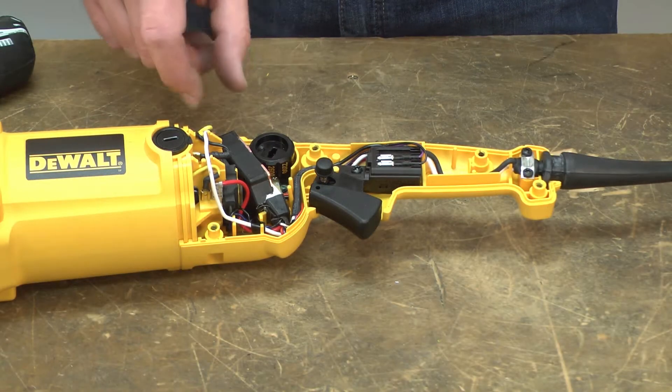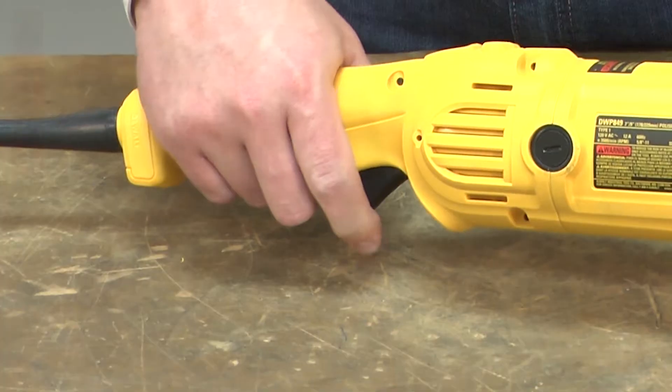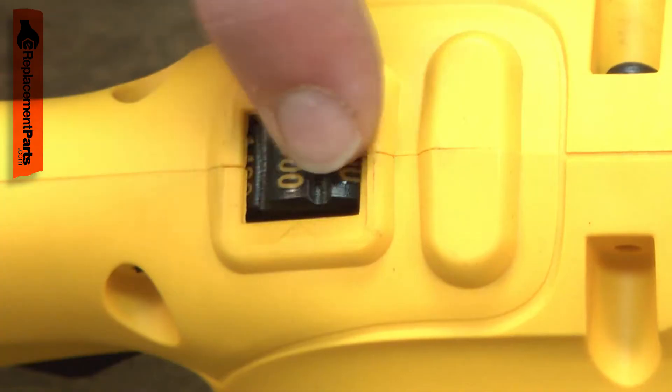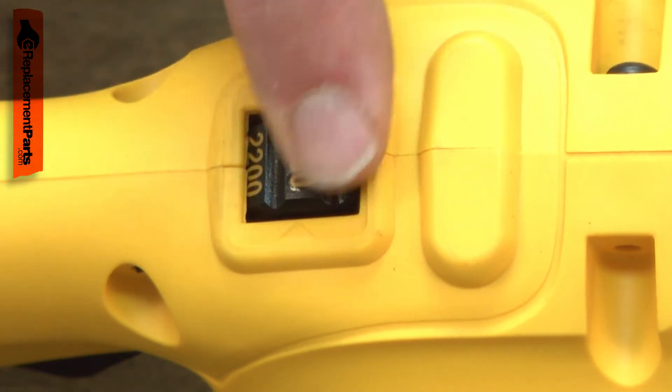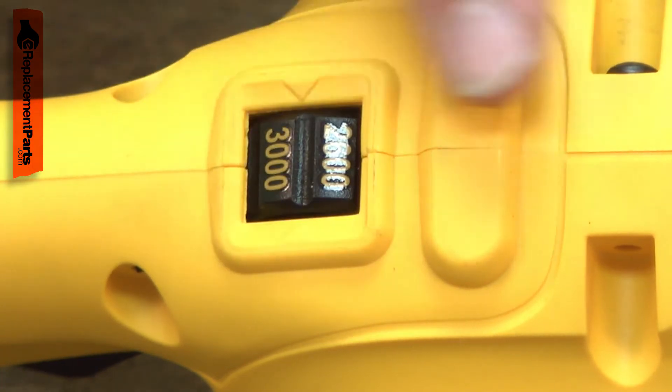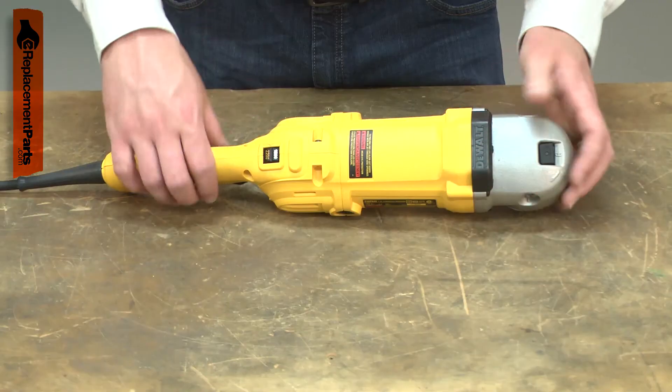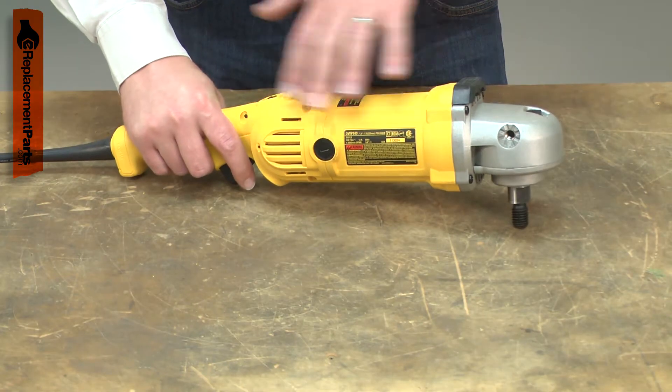The control module is part of your polisher's speed control system. It maintains the set speed when a load is applied to the polisher. As the load increases, the control module senses this and then adds more power to maintain the set speed. Eventually, the control module can fail. When this happens, the polisher will bog down under a load.